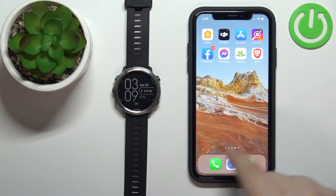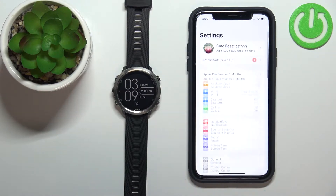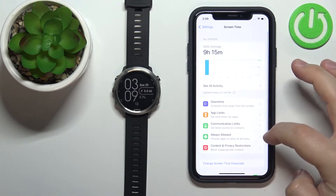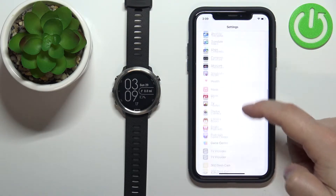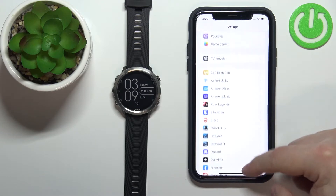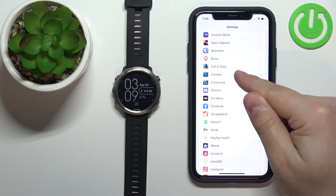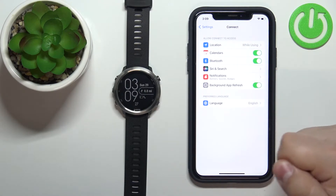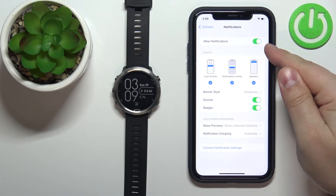So let's open the settings on our iPhone. Scroll down in Settings to find the list of applications at the bottom. Find Garmin Connect, tap on it, and here make sure that Bluetooth is enabled. Also tap on Notifications and make sure that Allow Notifications is enabled.